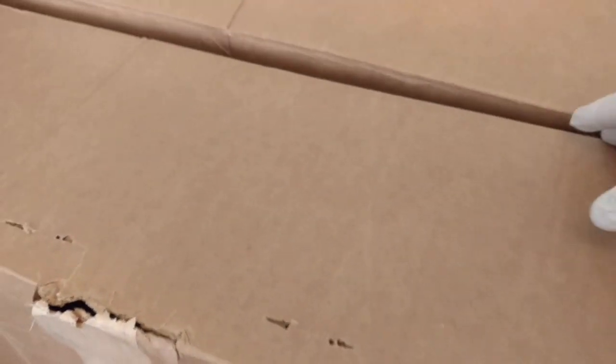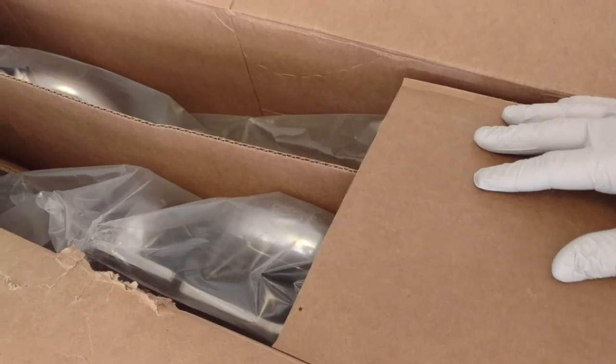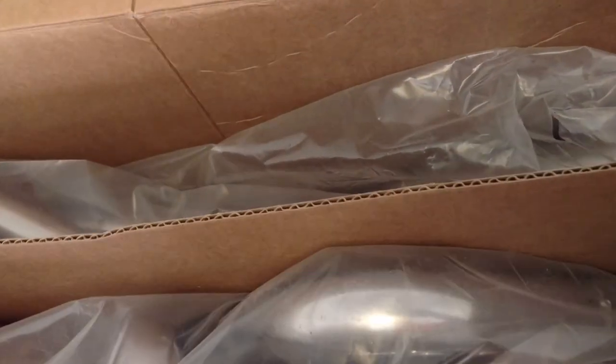I'm going to unbox the Pacesetter 72C2239 headers — I believe that's the part number. It's for an LT1 Camaro 95, which is a little bit different than the 93s and 94s, and again from the 96s and 97s. The 95 has the single catalytic converter OBD1 engine management system. I ordered the race headers — no air fittings, no EGR fittings, because that's all going to be deleted. Here are the headers, ordered from Summit Racing.